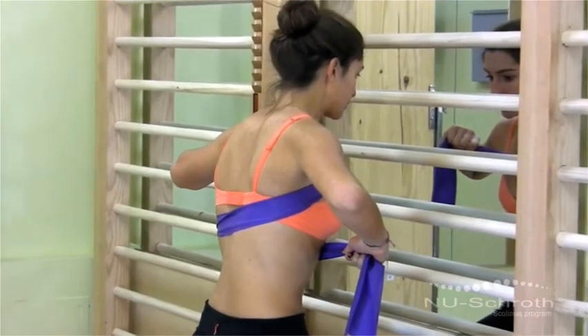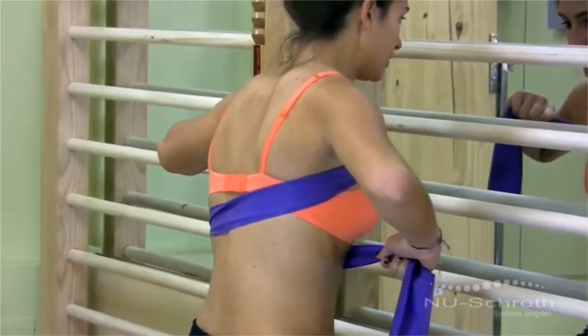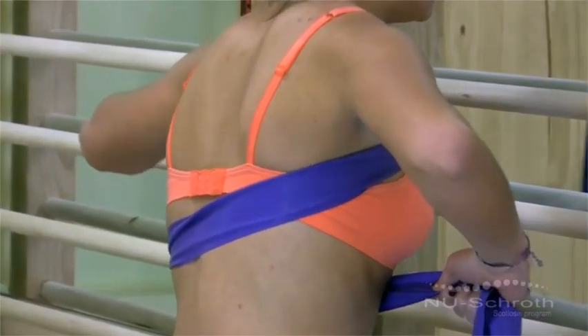Your shoulders should be held high, helping you to stretch your back as much as you can. Lean a little forward, just enough to make the muscles of the lower back feel tight.